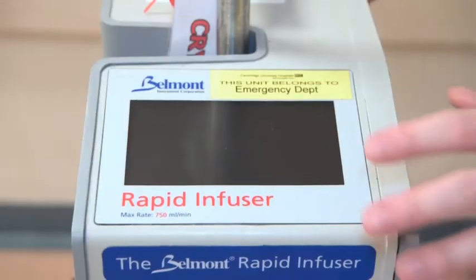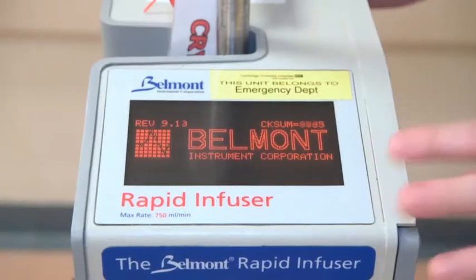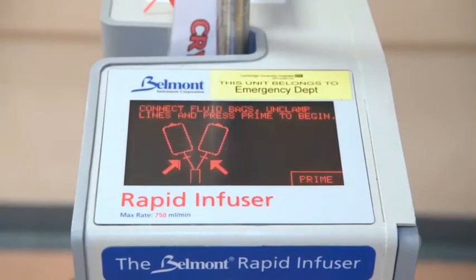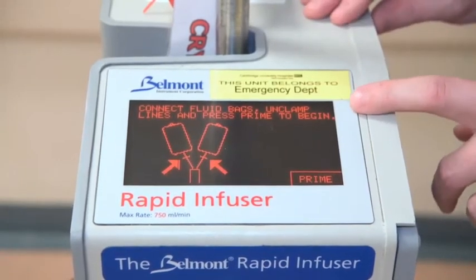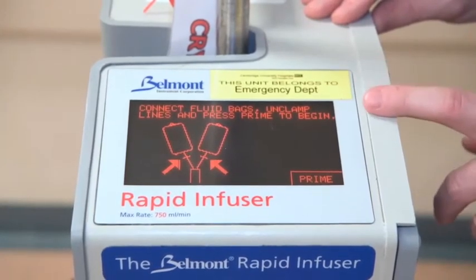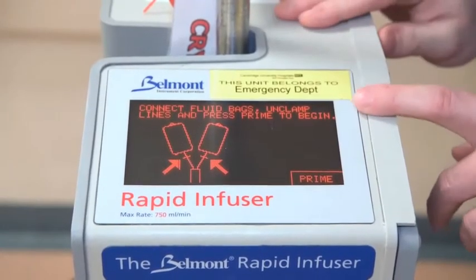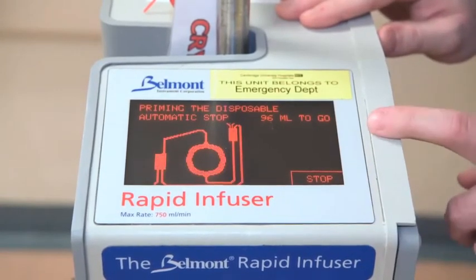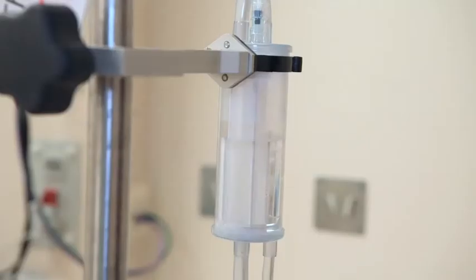Now we can fully prime the cassette. Press the button on the back nice and firmly to turn it on, and just allow it to go through its service interval first. Note that if you have turned on the machine before connecting anything up, it will instruct you anyway, so you haven't got to worry. Now you can unclamp all of those clamps — that will fill the chamber up — and then press prime. By pressing prime, you'll prime 100ml through to the cassette inside the Belmont itself. The Belmont will automatically stop once it's primed and removed all the air from inside the cassette.